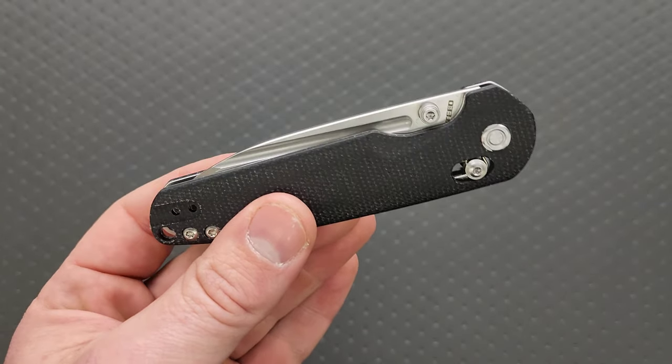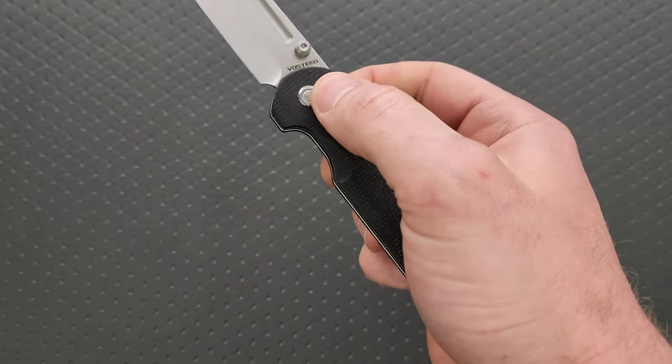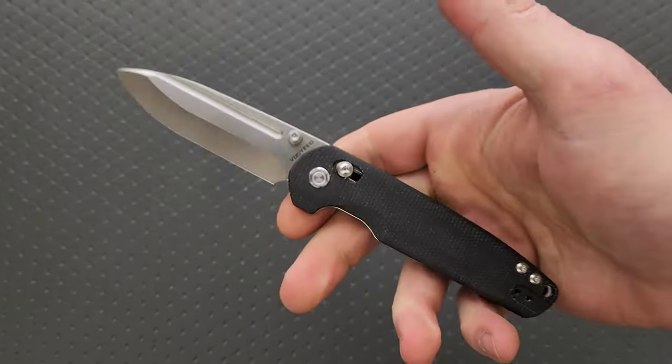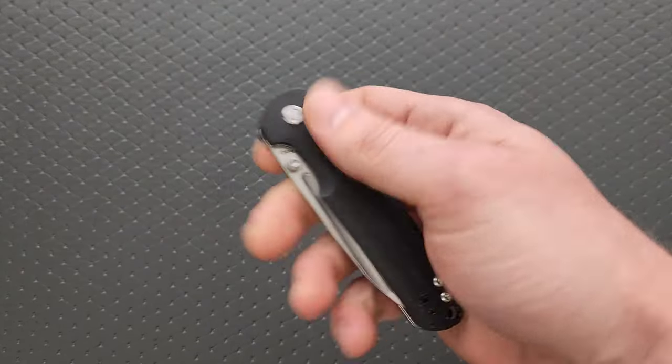I think you can pre-order it on Vosteed's website, but it'll probably be available on Amazon at some point. This is an absolutely excellent, barely-budget knife — but very, very cool, and that's really all that's needed as far as the criteria for this list.